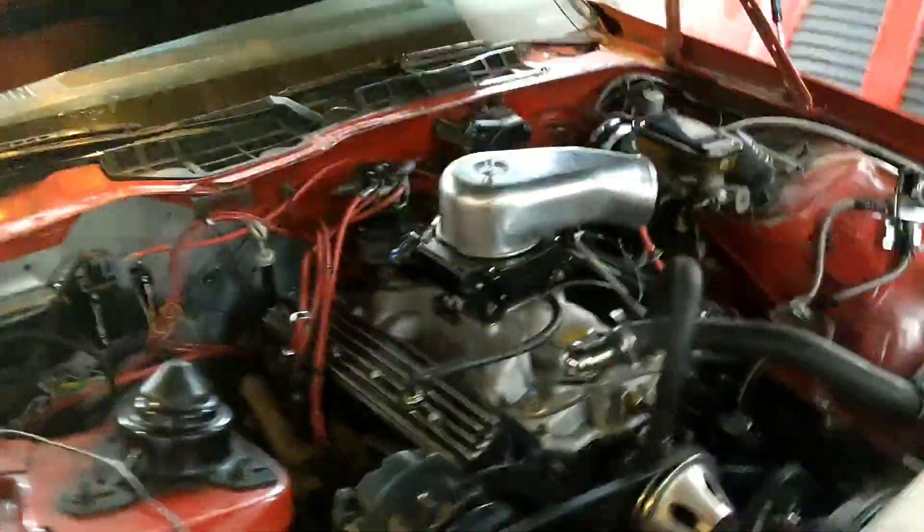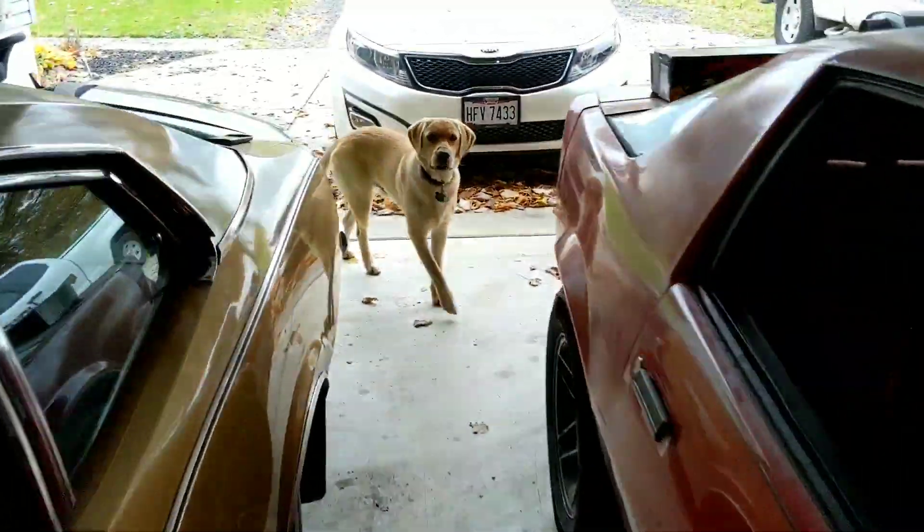Hello people. Doing another video here on the Camaro. I am gonna be swapping out these mufflers — in the last video I started it up.